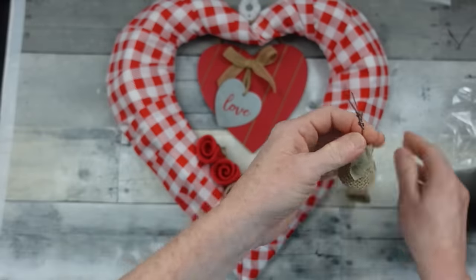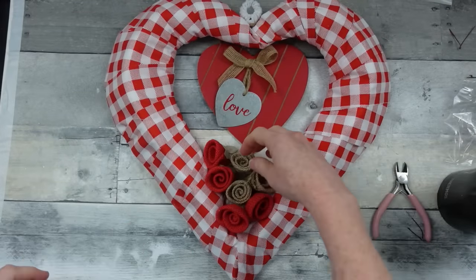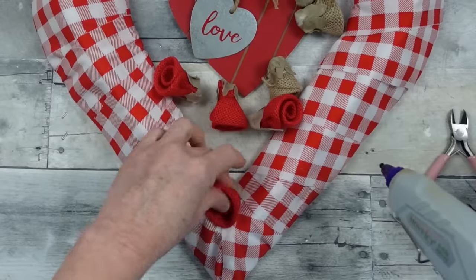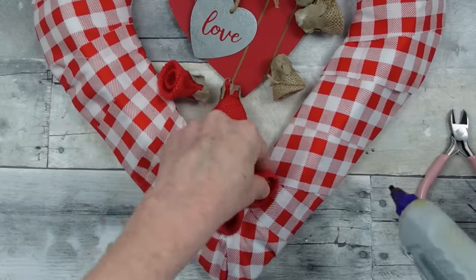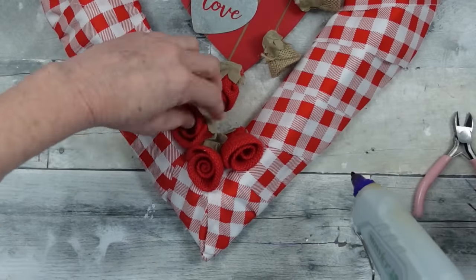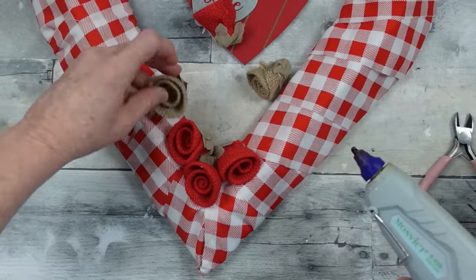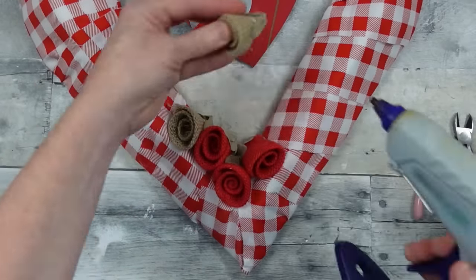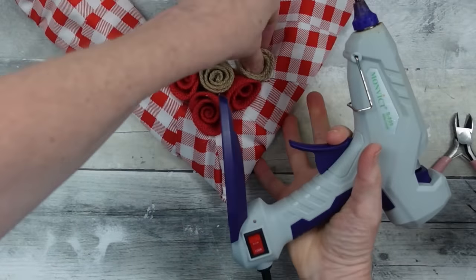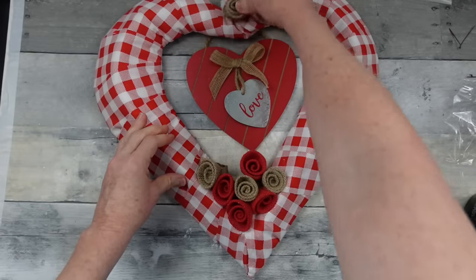These little rosettes came from Dollar Tree — around Christmas time — in brown and red. They also have foam hearts that would work great. A lot of things you find at Christmas can also be used for Valentine's Day. Just start stacking the flowers in there any way you like. You could use regular greenery. I'm keeping it really simple and rustic farmhouse looking — just add glue where you need it.